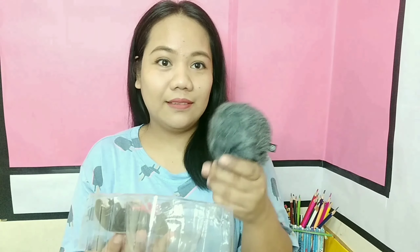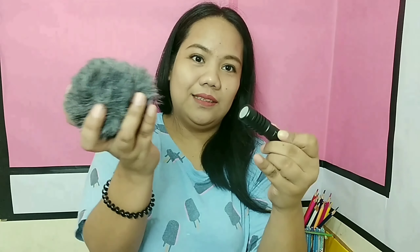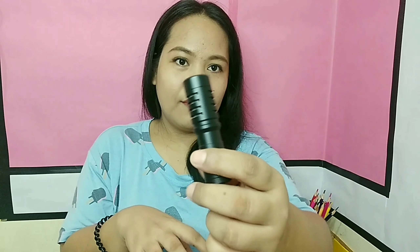Boya — mic test, mic test. Oh my god, it comes apart — so this is the part. Okay, so this is the mic. This is the mic.